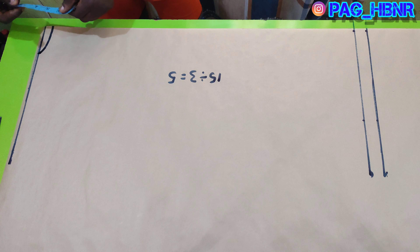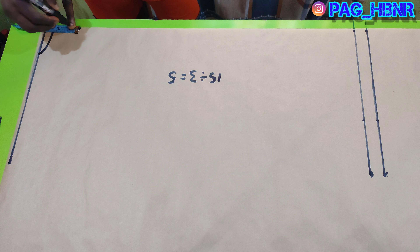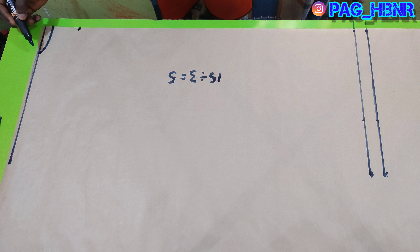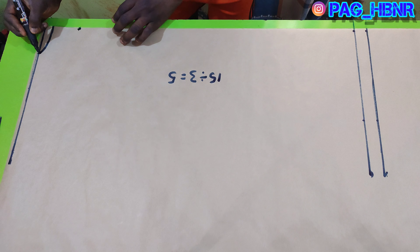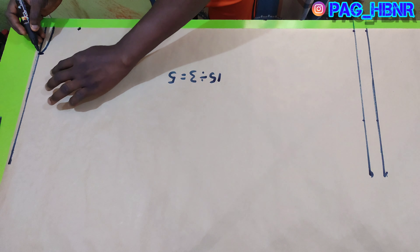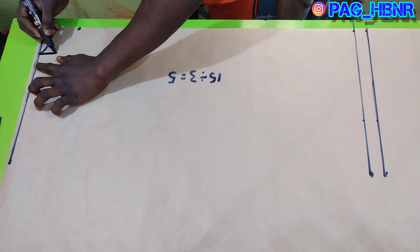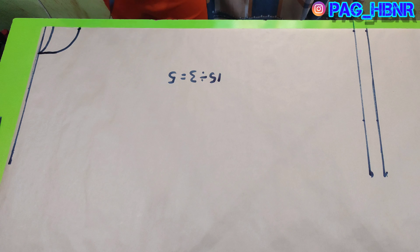After that, I'm going to mark three inches for the front neck. When cutting the neck together, two inches will be automatically added to it because of the cutting — so two inches plus three inches I marked is equivalent to five inches also.